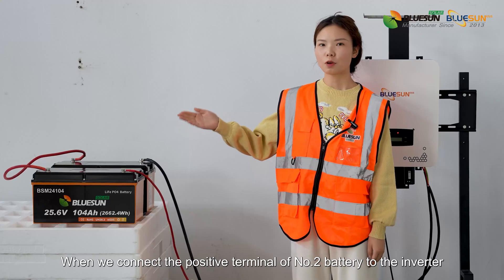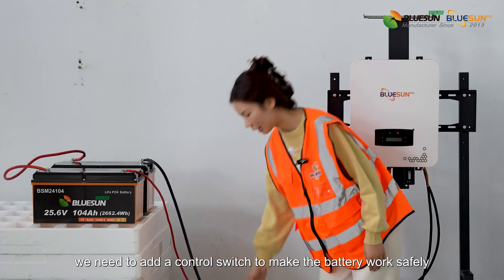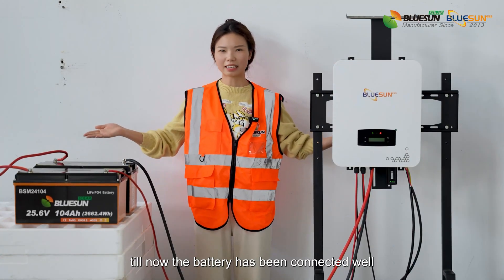When we connect the positive terminal of battery number 2 to the inverter, we need to add a control switch to make the battery work safely. The battery connection is now complete.